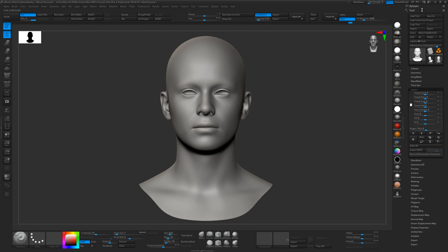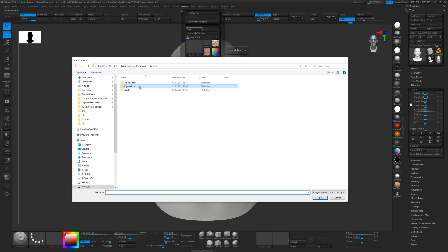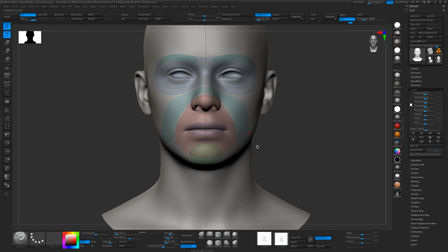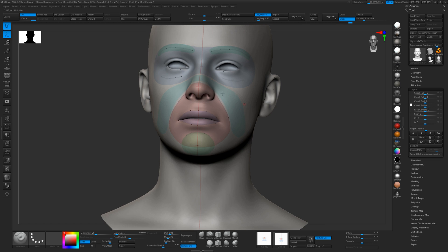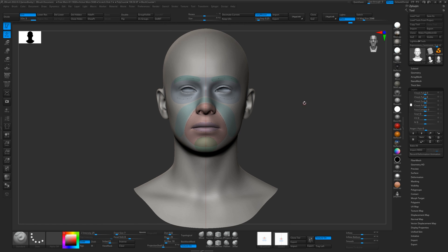With the base mesh, we've also included a nice little wrapping guide. If you go to Import and Guide and choose the guide here, we've created this guide to help you during the wrapping process so that you can place the points in the same position and roughly have areas like the cheeks and the chin in the right place so that the expressions will work with your model.